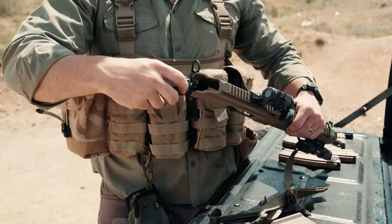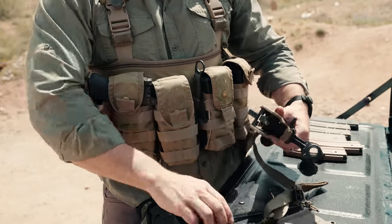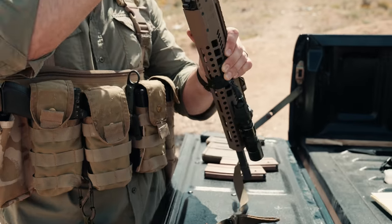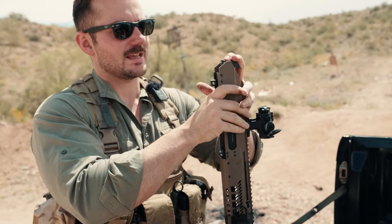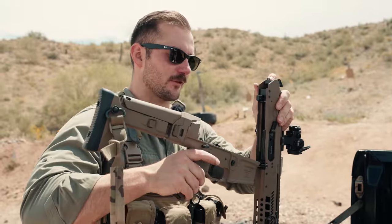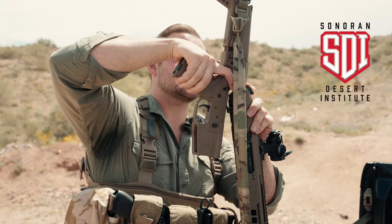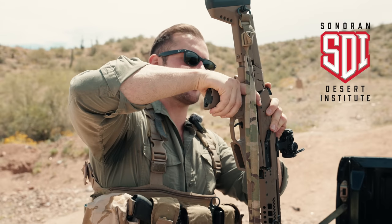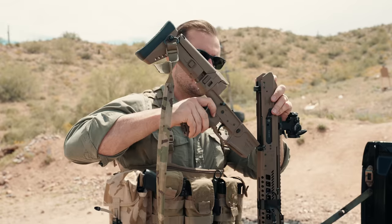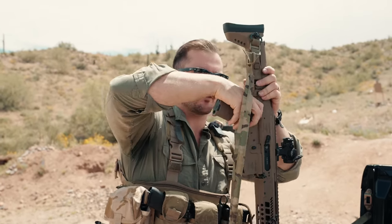If you want to be better at this than I ever will, go ahead and check out SDI, another sponsor of the channel. Get accredited gunsmith training and look way better at this than I ever will. Maybe if you get accredited gunsmith training you'll actually be much more coherent with your gun words than I ever will be.